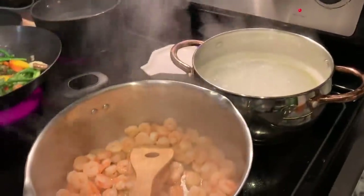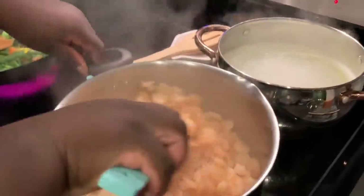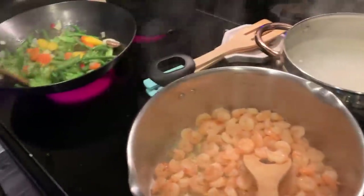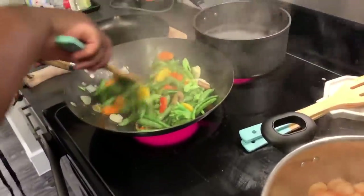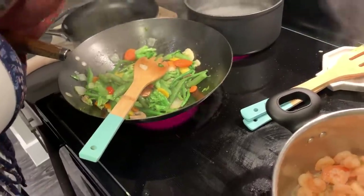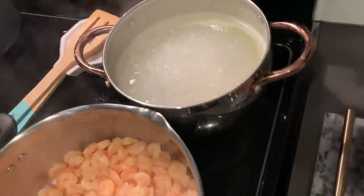It looks like my shrimp is all out of water now, so I'm going to turn down the heat. The veggies are done so I'm going to turn that off. Then I'm going to add my alfredo sauce.